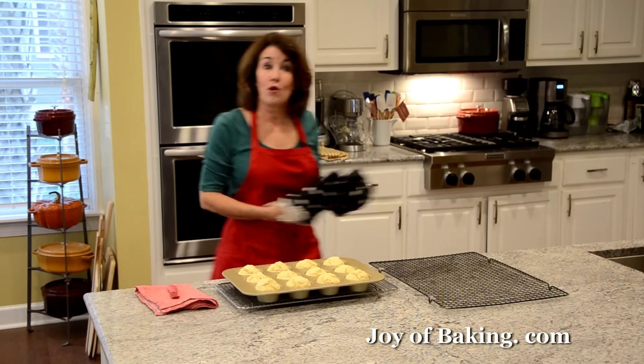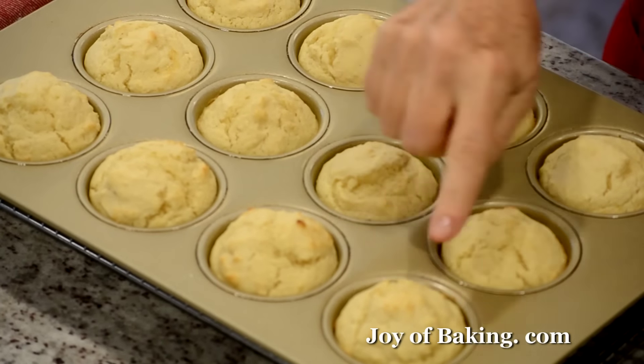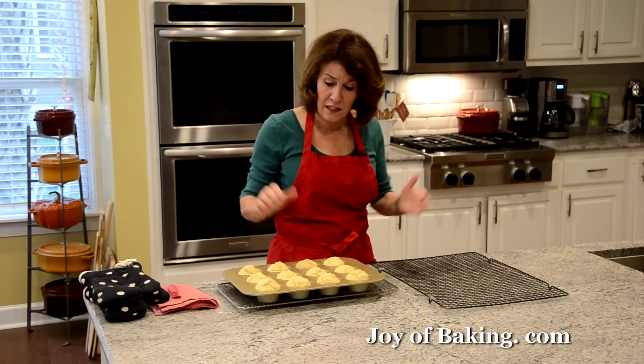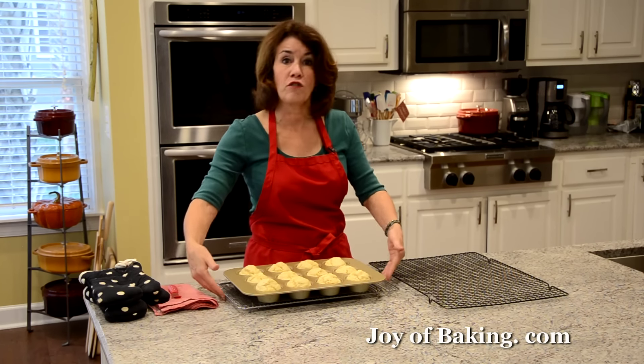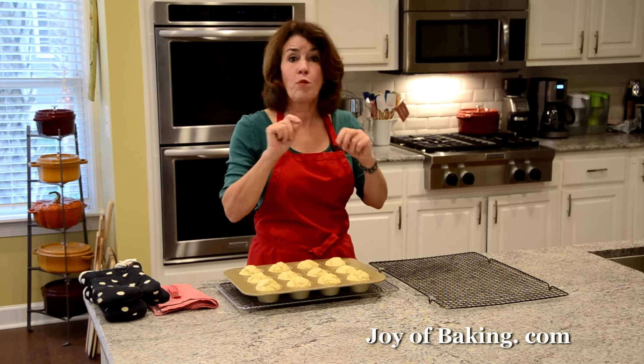Our cranberry upside-down muffins are done. You can see a nice rise and a little bit of color, and a toothpick inserted into the center comes out clean. I'm going to put the pan on a wire rack and let them cool for about one to two minutes before taking them out.